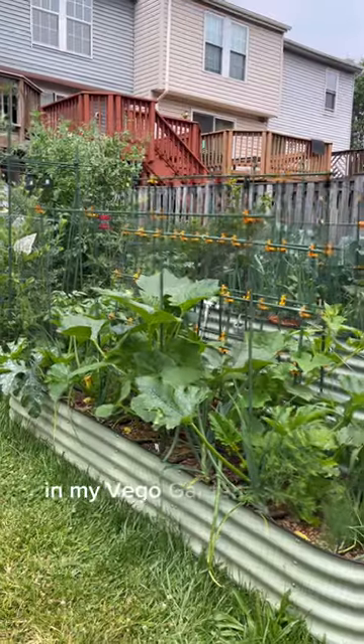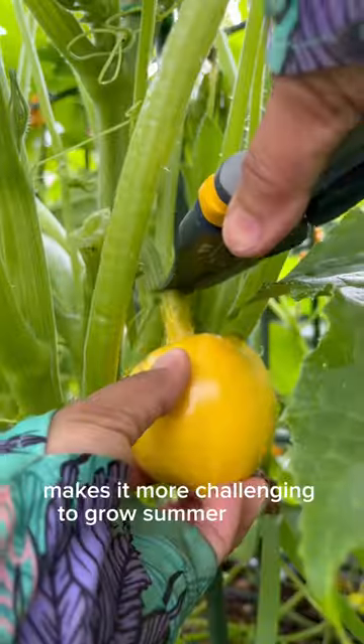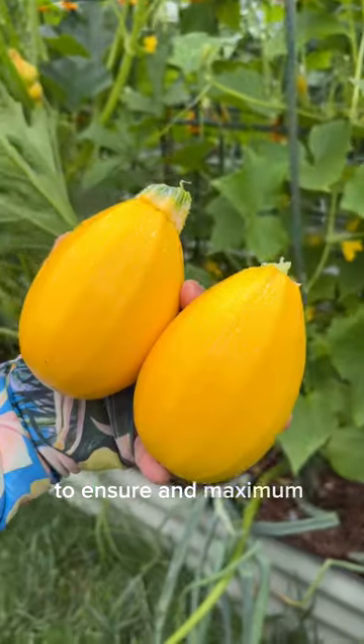I love growing summer squash in my Vigo garden raised bed. The presence of squash vine borer makes it more challenging to grow summer squash. So to make the most out of the growing season, I hand-pollinate some of the flowers in the beginning of the season to ensure a maximum yield.